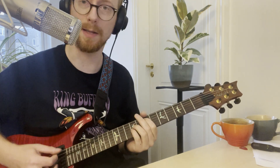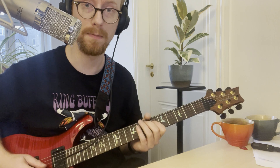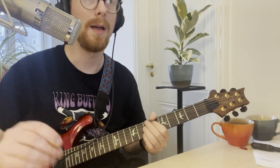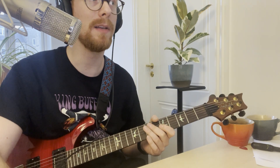So I fired up my Laney amplifier — here it's standing on the floor — and I dialed it to the clean channel. I plugged in my Custom 24 with the Full Shred pickup in the neck, and that just sounds like this. Then I did some EQ matching where I matched the EQ of my guitar to the EQ of the recording, and then it sounds like this.